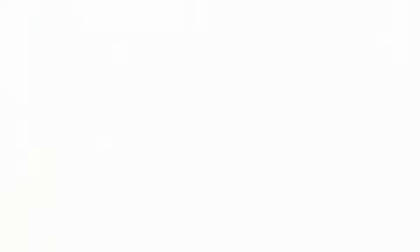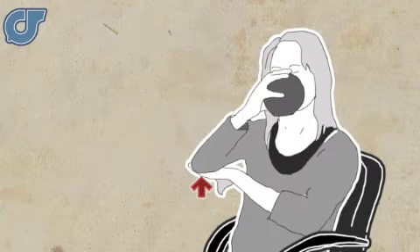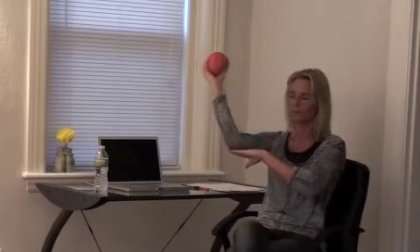We are going to do rotation — deep rotation — 12 repetitions each direction. One, two, three, four, five...